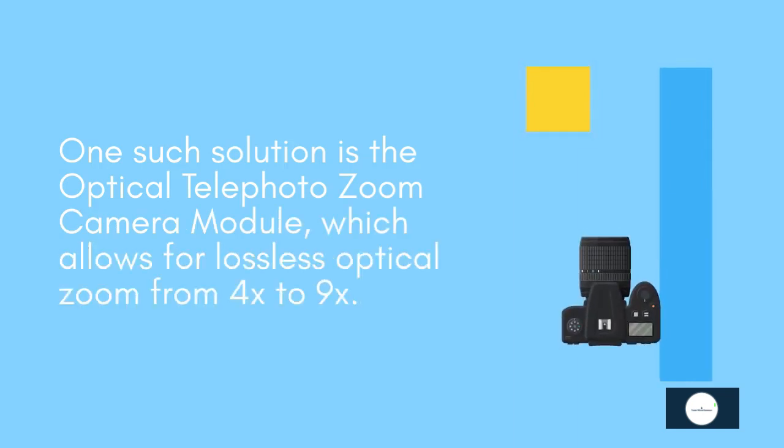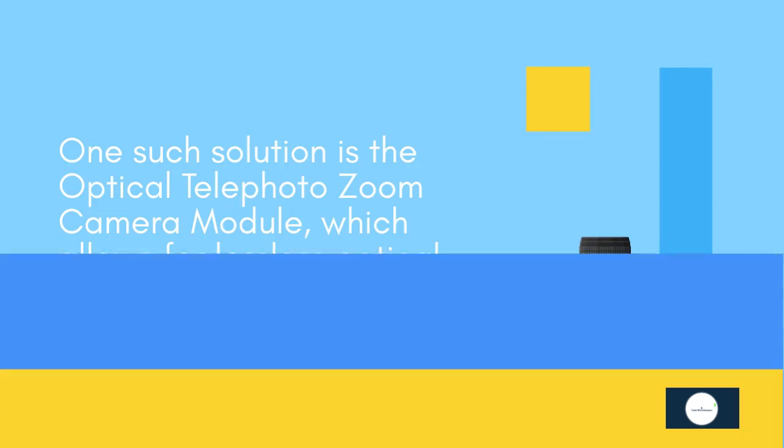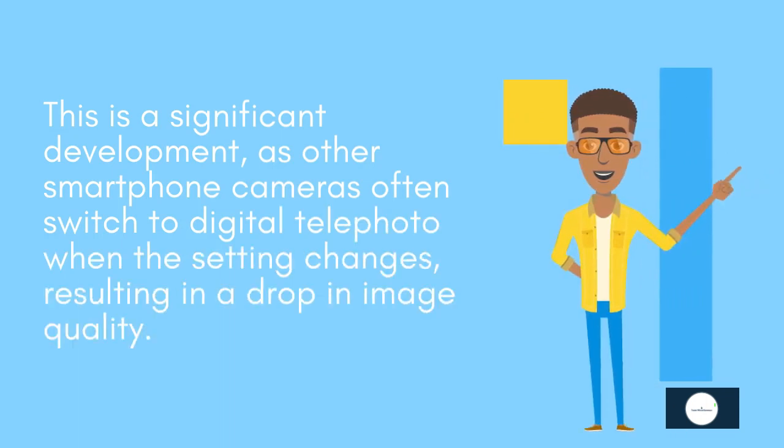One such solution is the optical telephoto zoom camera module, which allows for lossless optical zoom from 4x to 9x. This is a significant development, as other smartphone cameras often switch to digital telephoto when the setting changes, resulting in a drop in image quality.